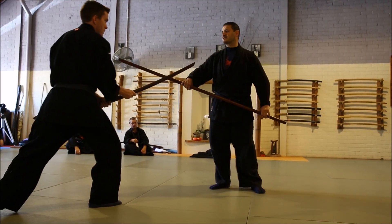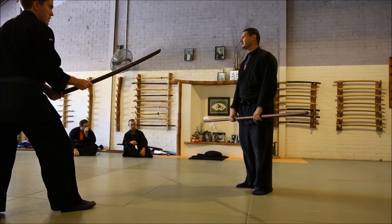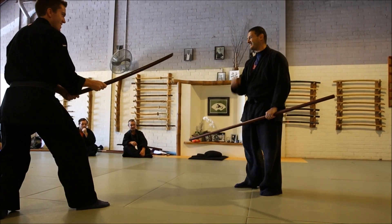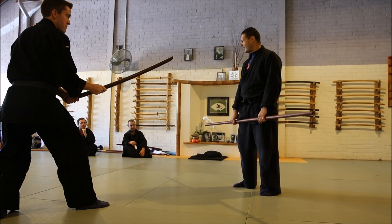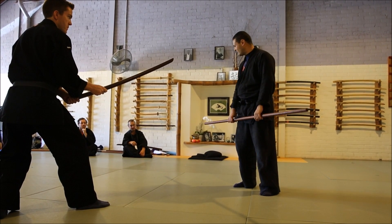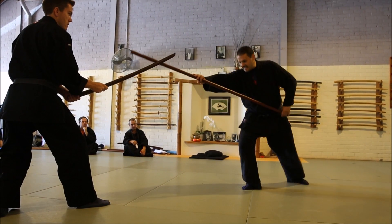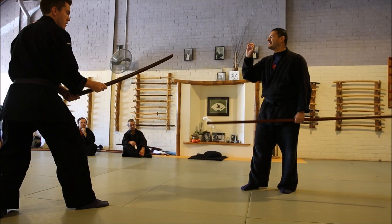If you turn around because you're scared, you will lose your hand. You need to go forward. You need to go forward and to strike the blade the same way. Watch carefully. Don't turn — you go like this. Sometimes you can learn by sliding, but first you need to learn to get in.